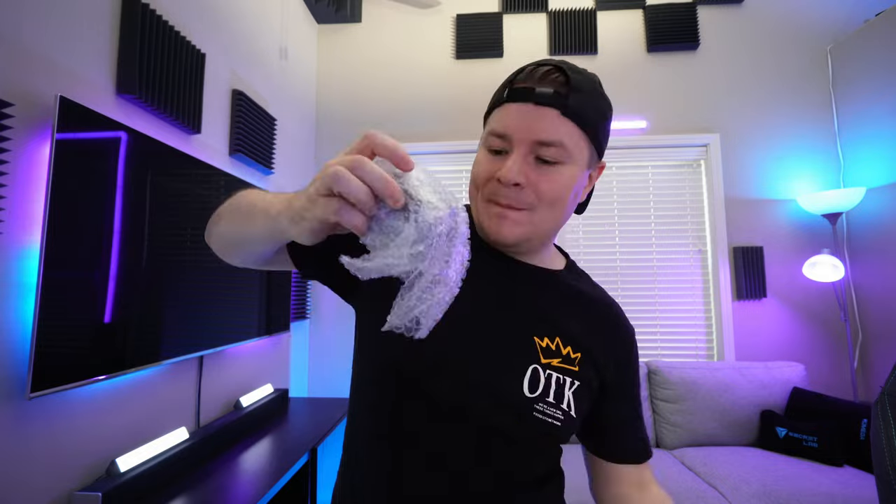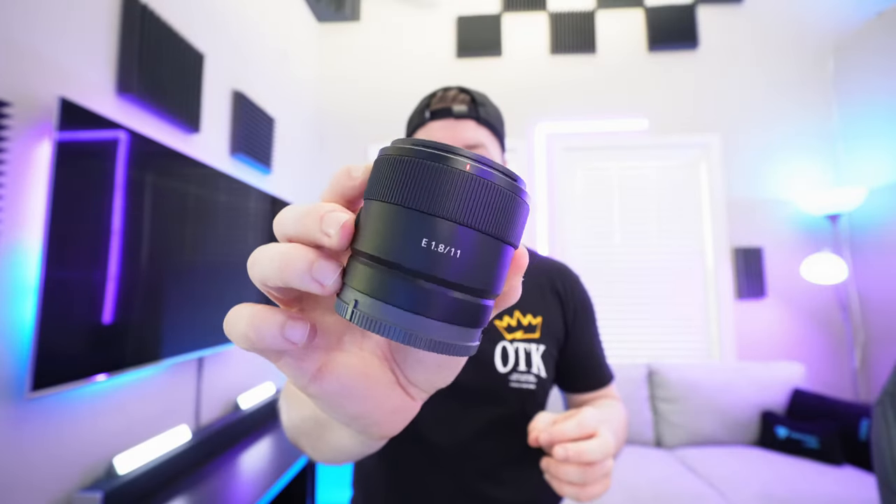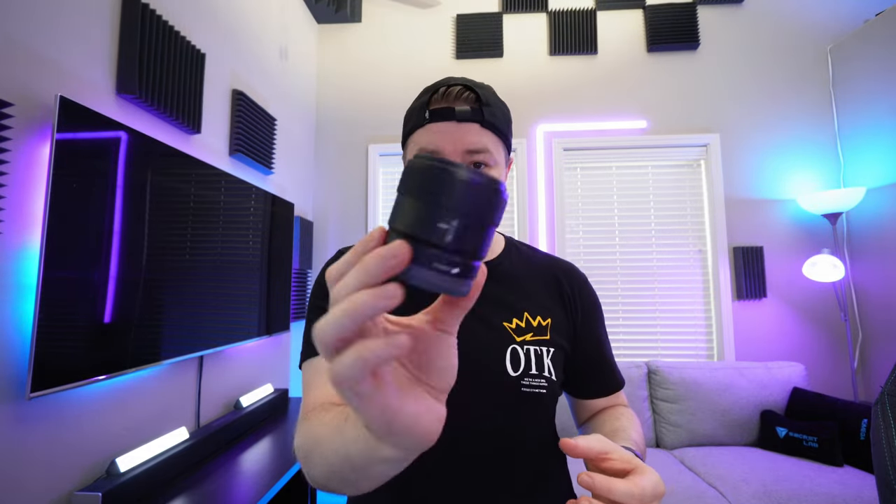I got a new vlog lens that we're gonna swap out. This is the Sony 11mm f/1.8 lens. I can't optically zoom with it like I can with the other one, but it's super small and compact — honestly a little smaller even. The f/1.8 means it's going to let a lot more light into the lens, so when I'm in shots where it's a little darker, hopefully it won't look as grainy and noisy. I'm gonna swap over to this right now — let's see how it looks.